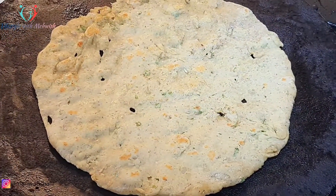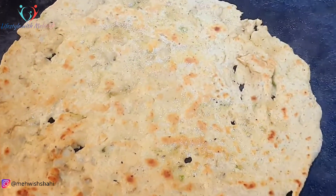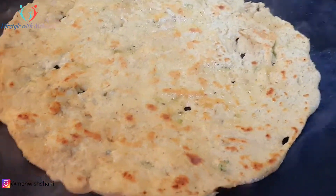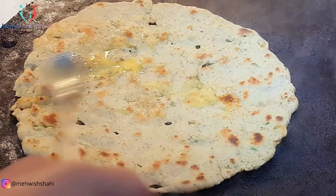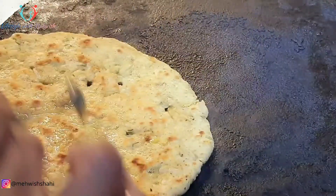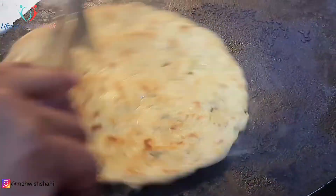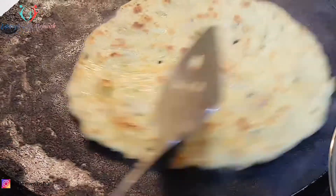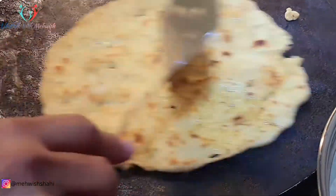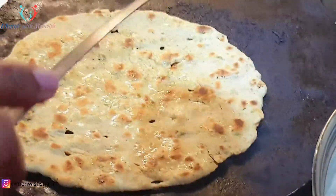یہ بہت ہی مزے کی اور ٹیسٹی ہوتی ہے۔ جو لوگ وزن کم کرنا چاہتے ہیں اور روٹی کے بغیر نہیں رہ سکتے، ان کے لیے یہ بہترین سبسٹیٹیوٹ ہے۔ آپ بیسن کی روٹی کھانا شروع کریں، آپ کی دوسری health بھی بہتر ہوگی اور تھوڑے دنوں میں آپ محسوس کریں گے کہ آپ کا وزن کم ہو رہا ہے۔ اور سب سے اچھی بات یہ ہے کہ جب آپ اسے لنچ پر لیتے ہیں تو آپ کو یہ feel نہیں ہوتا کہ آپ نے روٹی نہیں کھائی — یہی سب سے بڑا مسئلہ ہوتا ہے جب آپ ڈائیٹ کر رہے ہوتے ہیں۔